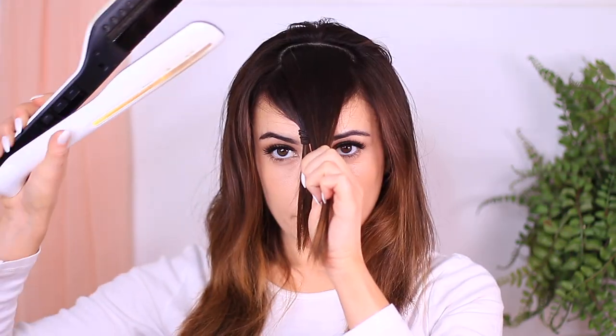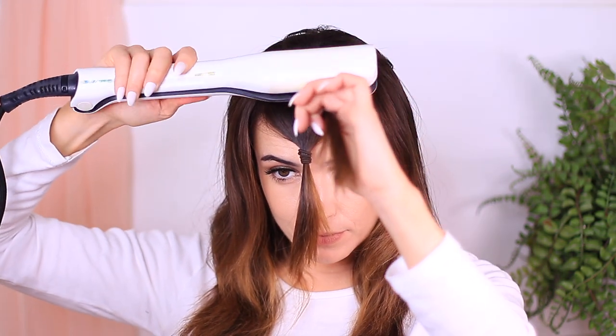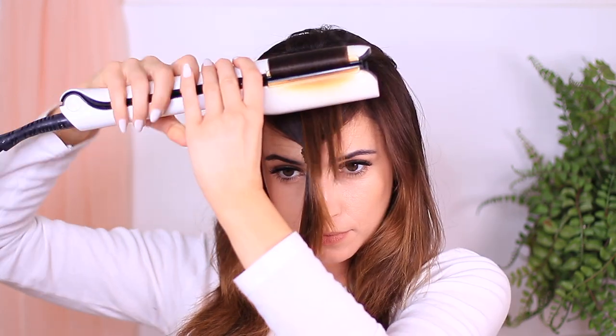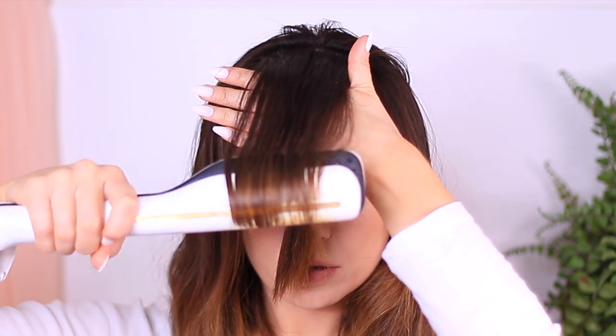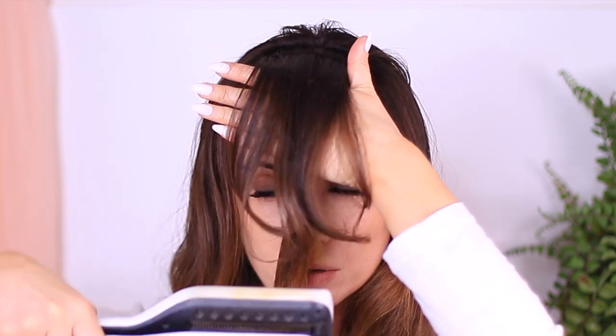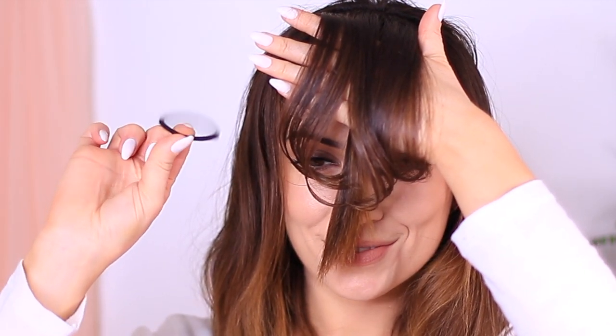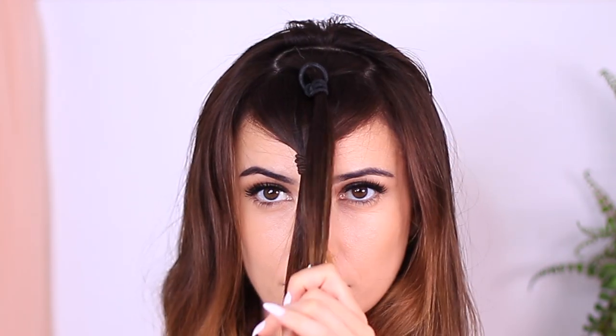Once you have this section, take your hair straightener and roll it over the section, bringing it up and over, across and towards the face. This is going to add a nice lift at the roots and then hang over your face. Before it falls, put your hand in and grab it just before it falls. If it's really hot, you can use little gloves. Then take your scrunchie or hair tie and create a tiny little ponytail right at the front of your face.